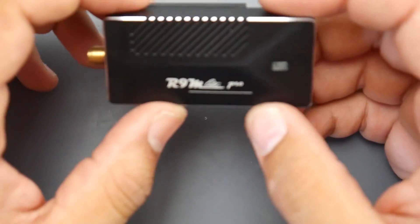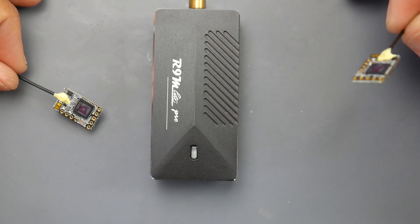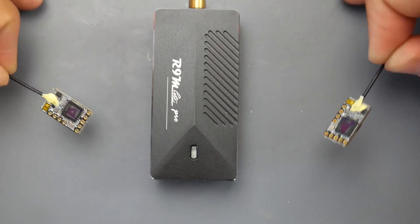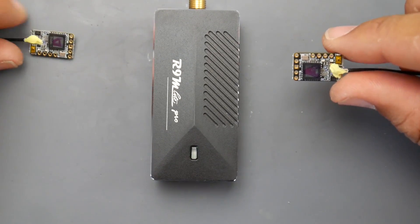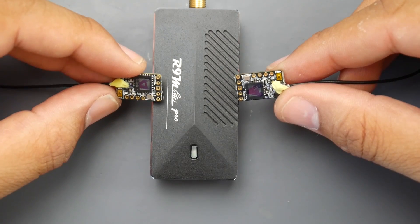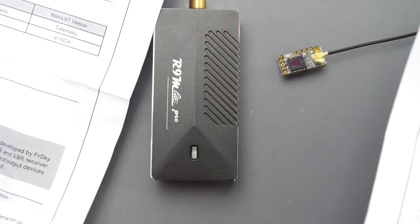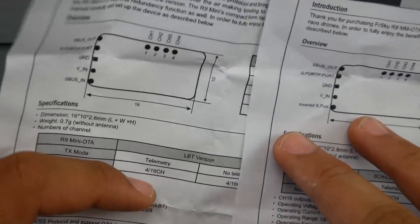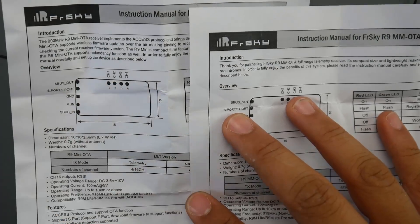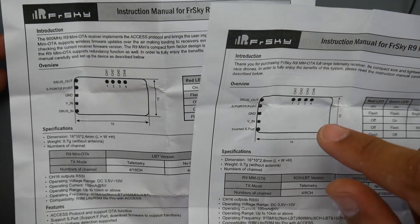The R9M Light Pro has been beefed up slightly, which we can see from the internals. Now we also have these two new receivers: the MM and the Mini. They look completely identical and share basically the same features. The pinout is the same — you can access PWM channels one, two, three, and four, which is great for a gimbal setup or servos with direct PWM output.